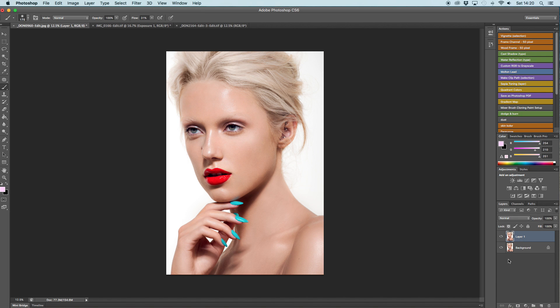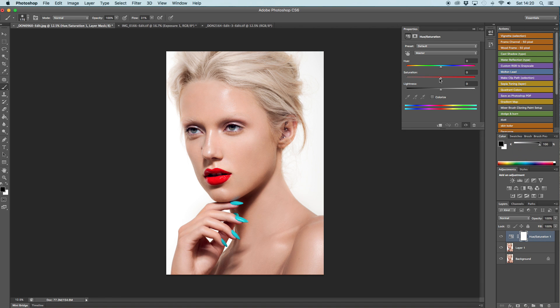Another simple method of changing the hair color is to create a Hue/Saturation layer, desaturate the hair, and then fill the area in with the brush.